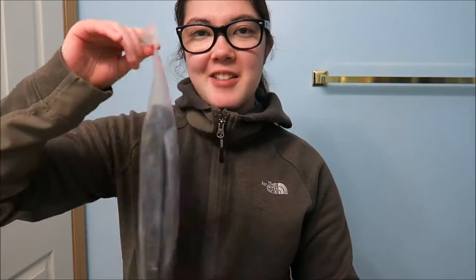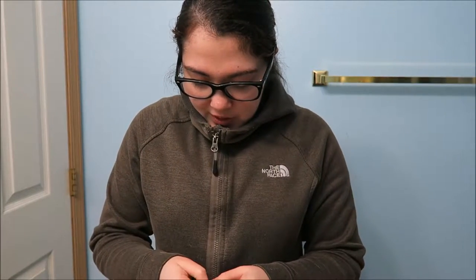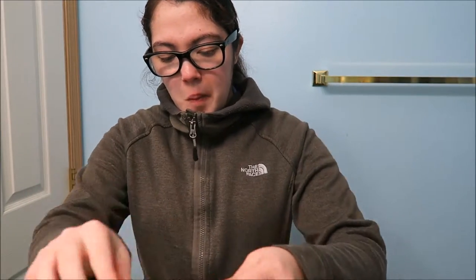Alright, now that we've finally unboxed the wig I ordered — I hope this is gonna be really good. I'm a little bit nervous, to be honest, but it looks really good. Let's see what it looks like when I wear it.